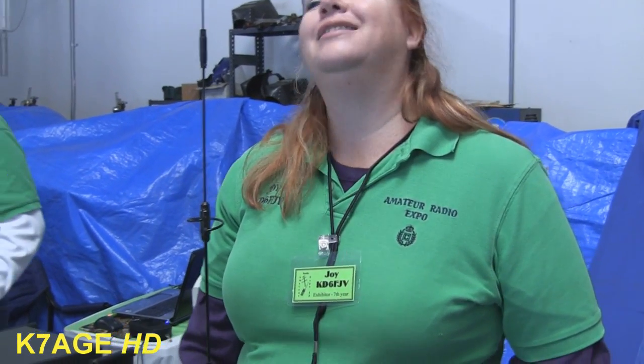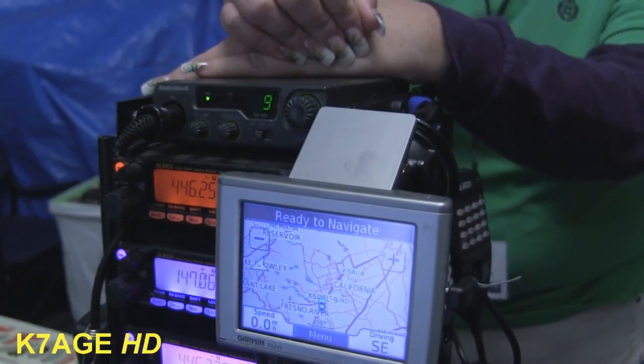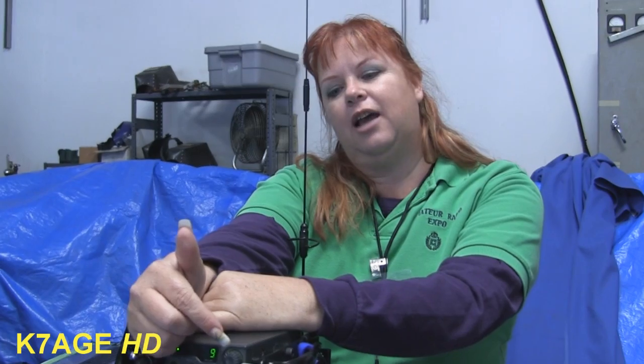I rode down on the train from Sacramento today instead of driving. I had the APRS running and the Wi-Fi and my iPad. I have the APRS here and we run APRS during the race. I have a fleet mode on this where I can watch my technicians and see who's closest to which problem.